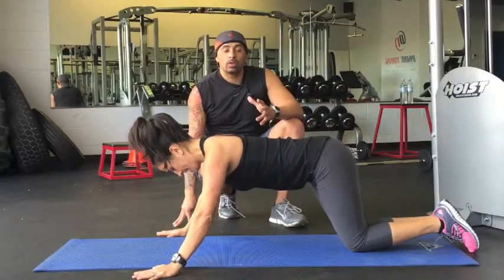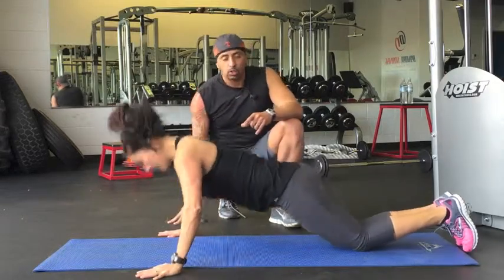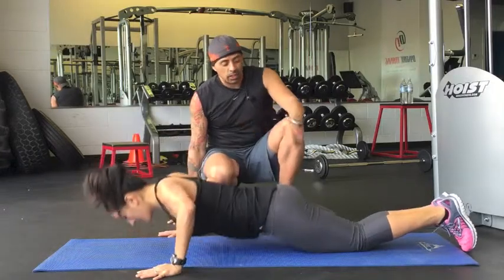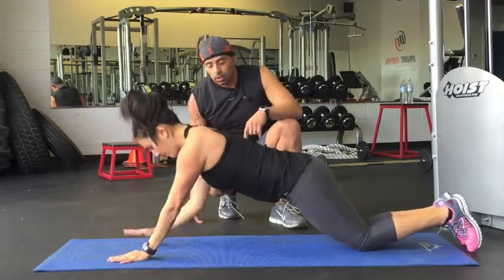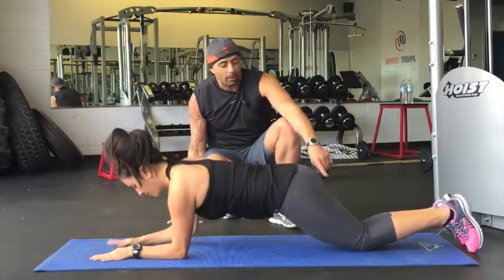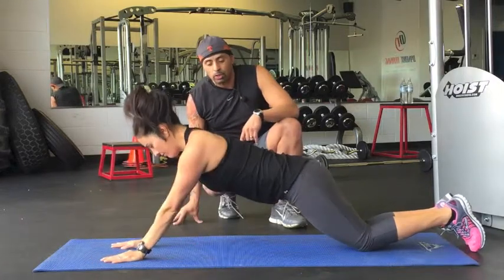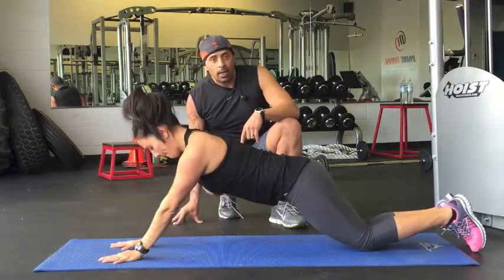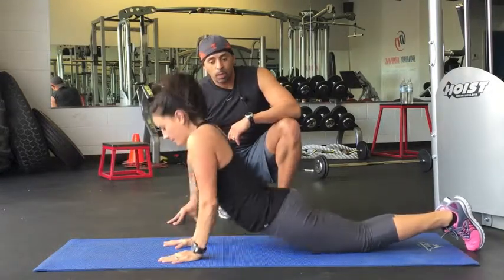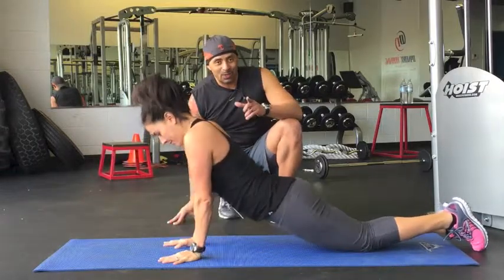Now we're going to show you how to transition between each exercise. We're going to do about three or four reps each. She's going to do the push-ups first, then keep that 45-degree angle and go to the elbow for the plank press — her hands come right where her elbows were. Then from there she's going to come straight up on the elbows and push straight up and down. Then all she's going to do is bring her hands inside and push straight up. That's Power 100 Upper Body. We'll see you next time.